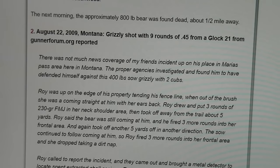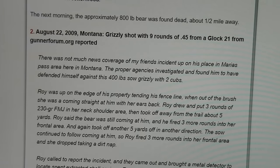This second story happened in Montana. A grizzly was shot nine times with rounds from a 45 automatic Glock 21. A man was working the edge of his property tending his fence line when a brown bear charged him. He pulled out his Glock 21 and shot three rounds of 230-grain FMJ, moved away about five yards, and the bear kept coming. He shot it three more times, moved again, and shot it three more times. The bear finally collapsed.